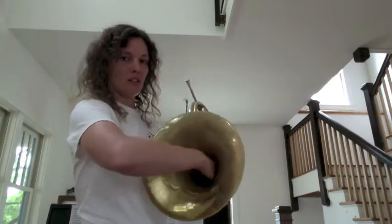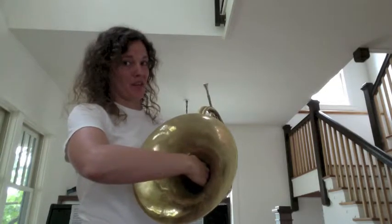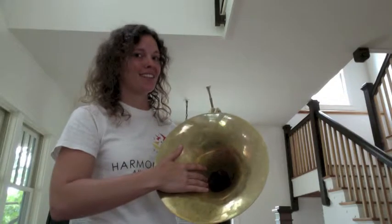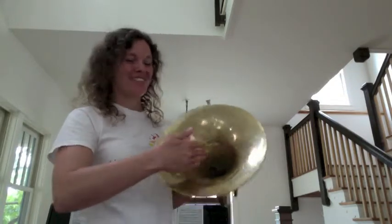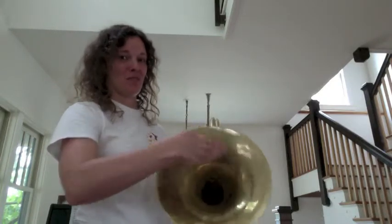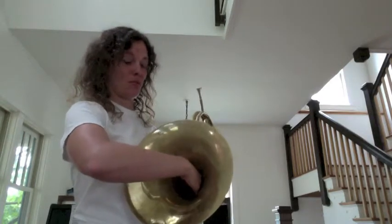Then you want to take that position and put it alongside of the bell. The most common mistake that young horn players make is to just palm the bell with the side of their hand — that does not help horn playing in any way. We want to take this hand position and put it on the other side of the bell so that it's actually the back of the hand that's making contact with the bell.